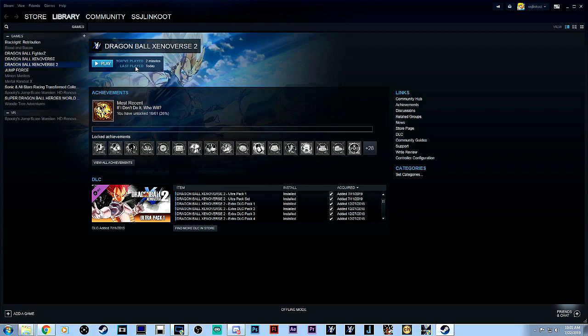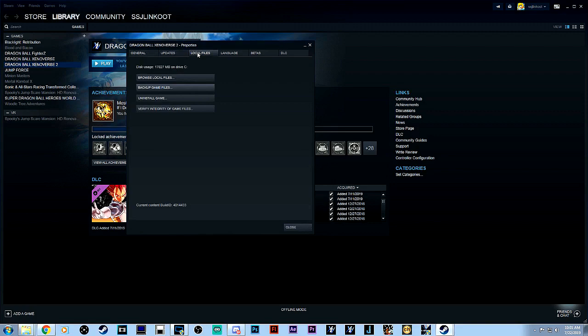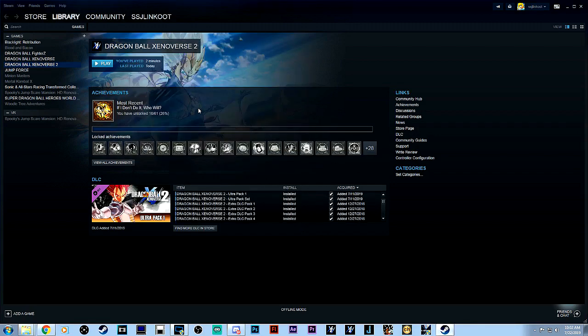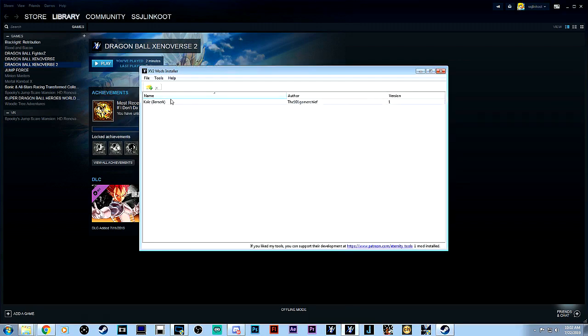If you do have mods and any issues, make sure you go online for this. Go online before you verify. Right-click on the game in Steam, go into Properties, then Local Files, and it'll say 'Verify Integrity of Game Files.' Accept that. It won't work if you're offline — it has to be online to reacquire the files from the online source. If it shows 1% for a while, just give it time and be patient. Then close it out and go back into your XV2 INS installer and you'll be good to go.